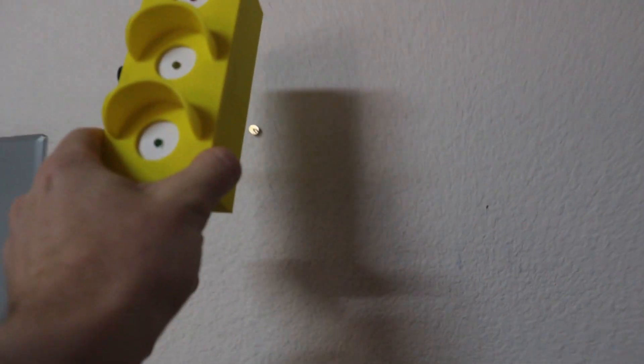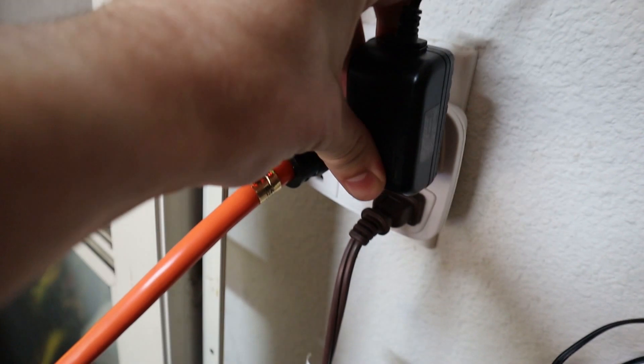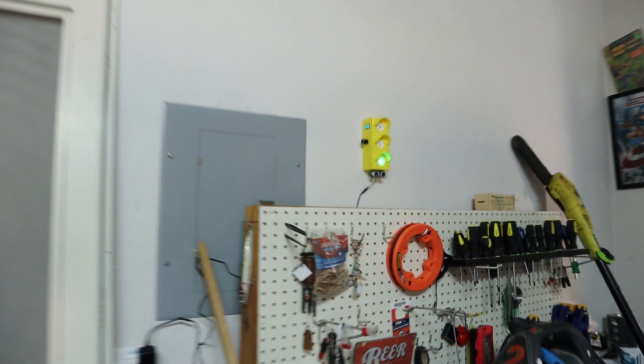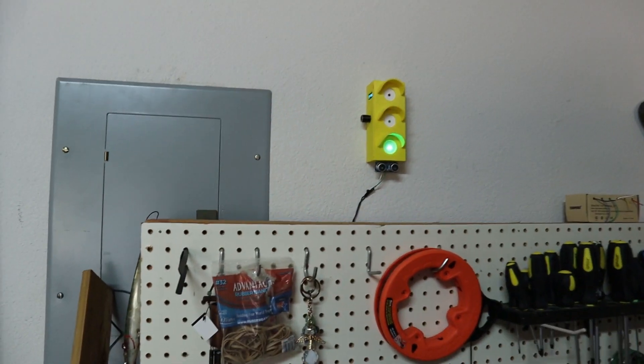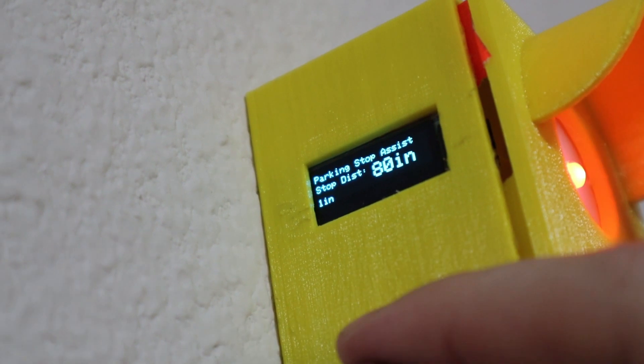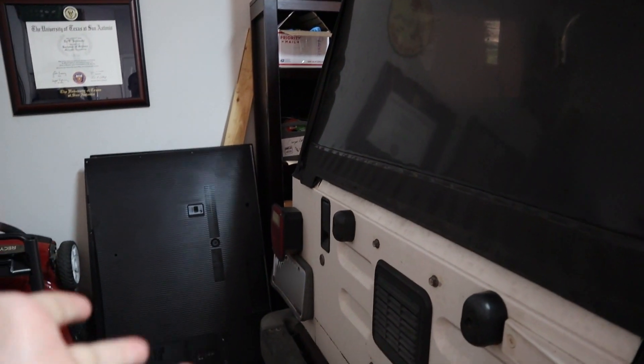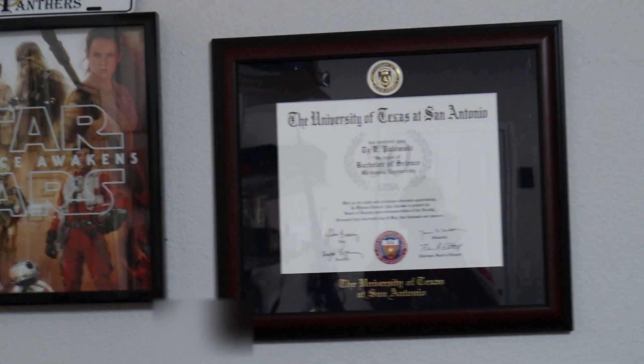My Jeep is about where I like it, so I'm just going to adjust with the encoder to set it — 81 inches, give or take an inch or two. Now every time I back up I should see a red light, and that tells me when to stop. Nothing left to do but get in and test it out.